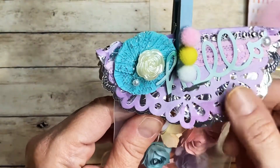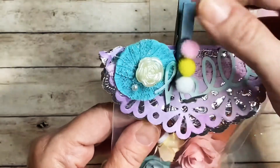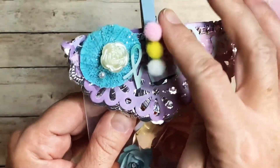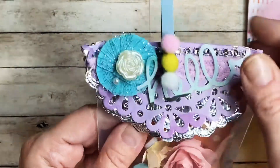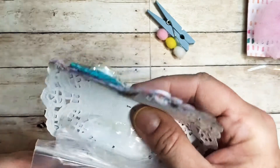On this bag she has a beautiful bag topper — she's got these doilies and then the word 'hello.' She's got this beautiful peg with some pom-poms on it and then this Cricut paper rosette, it's so pretty. She made it so we can just take it off like that — fantastic.